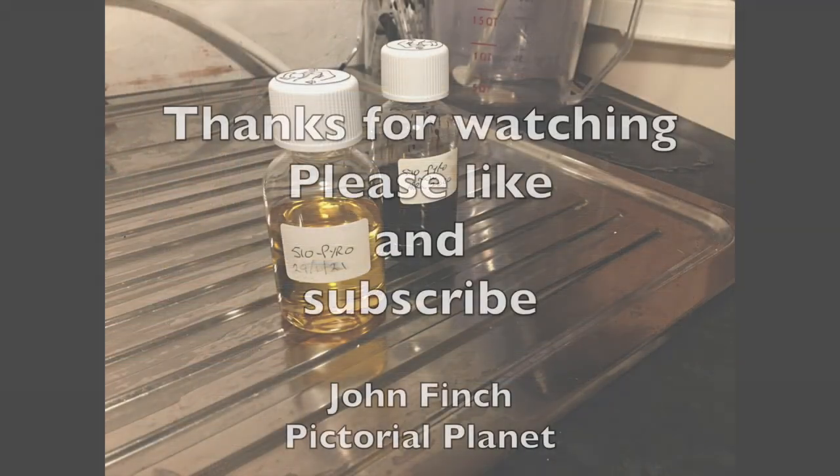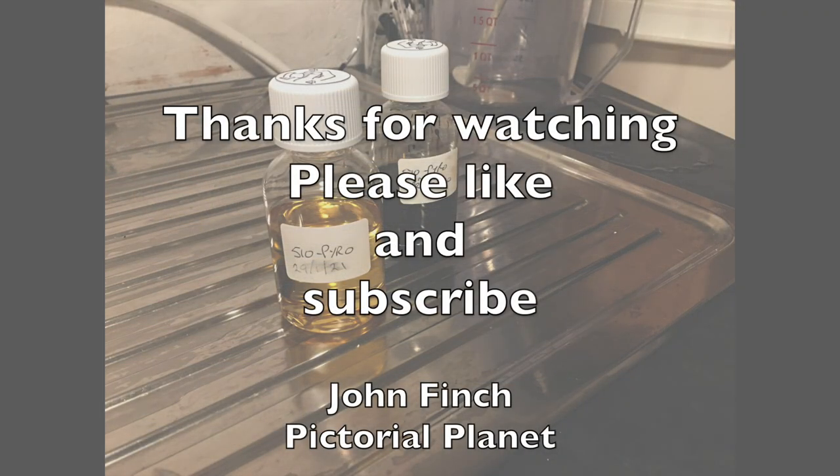Well, I hope you've enjoyed the video. If you did please like the video and subscribe to my channel. Bye for now.